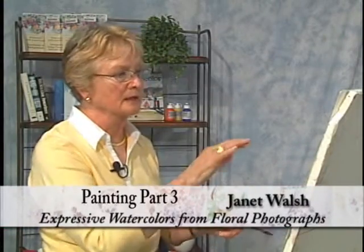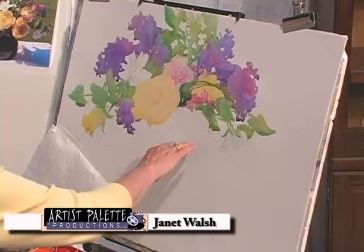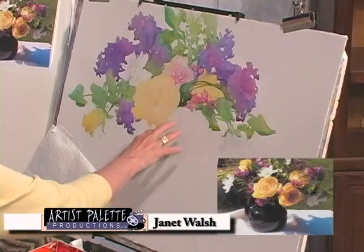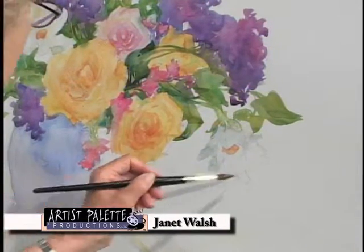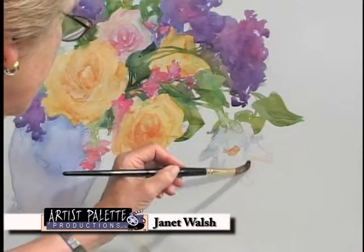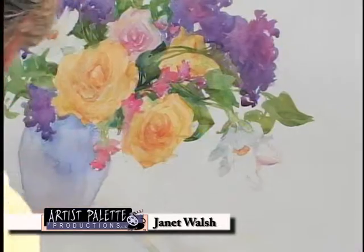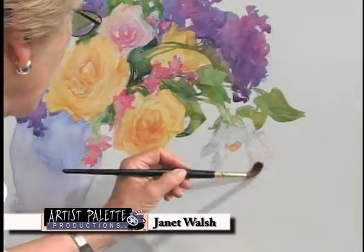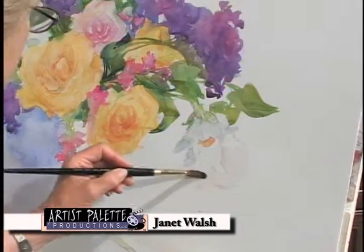After standing back and looking at my painting, I've decided to make some changes in the shape of this rose. What I will do is just put a faint color here. It doesn't have to be garish, but repeating something in the bouquet and pulling away — it's a very soft, subtle color.